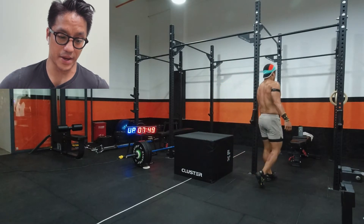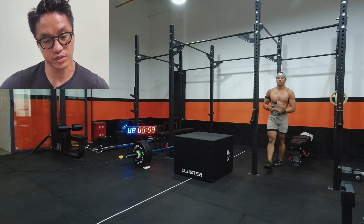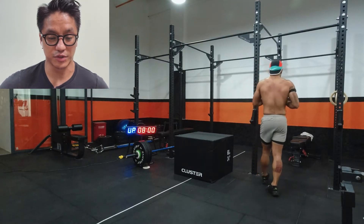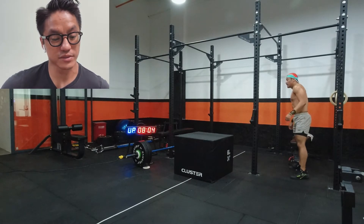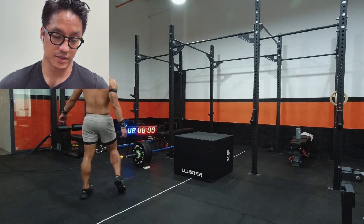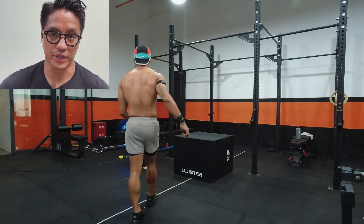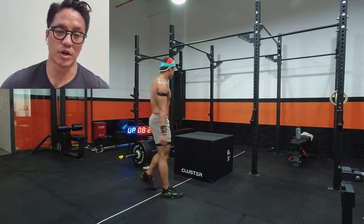I've got about a minute and 15 left, and just like I thought, by the time the burpee box jump overs started I was not recovered much. I wanted to take a little drink of Gatorade here, but with my stomach not liking food and fluids during exercise I left it. Right now my back feels kind of tender — I'm at the ripe age of 35 where any demo session I'll feel for the next three days.